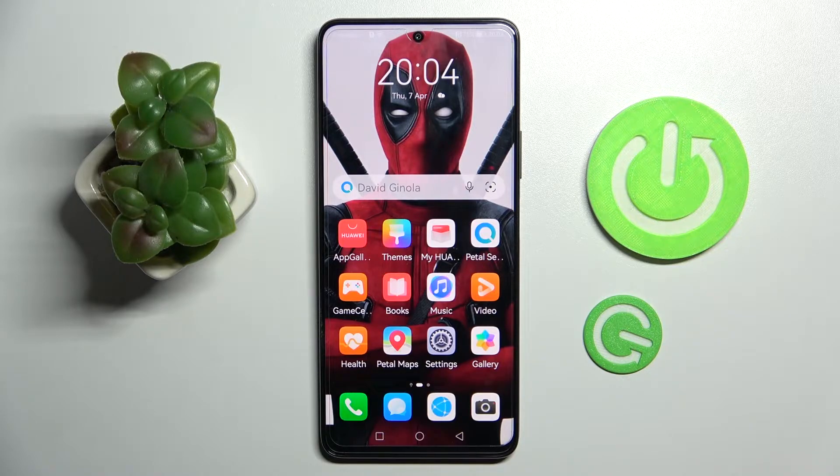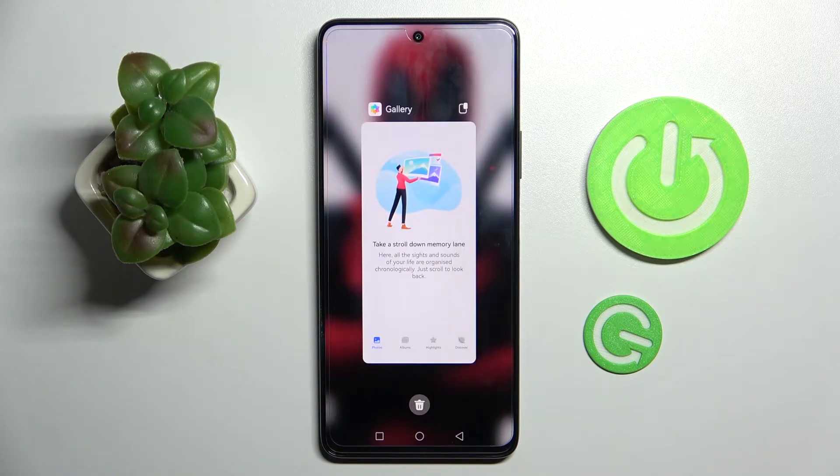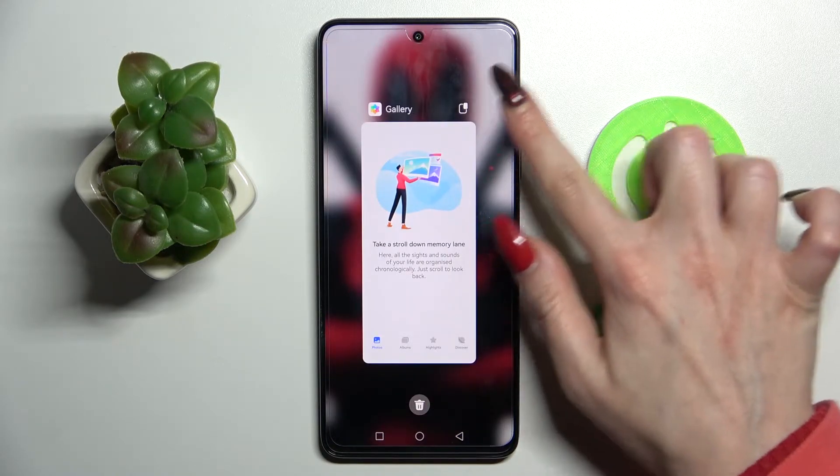First of all, select one of your apps like Gallery and click on it. Then choose the square button and tap on the top right corner on this icon over here.